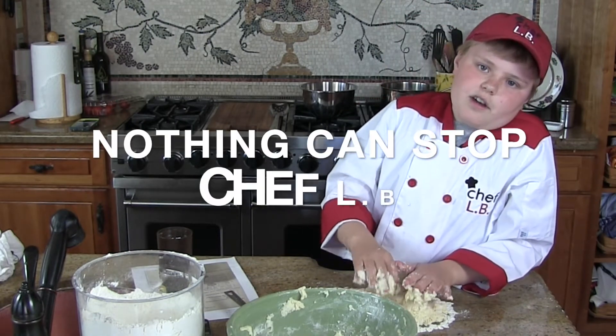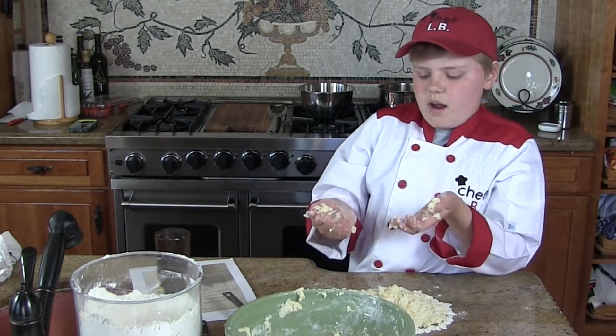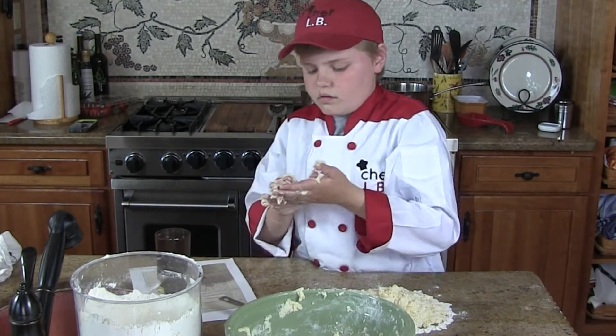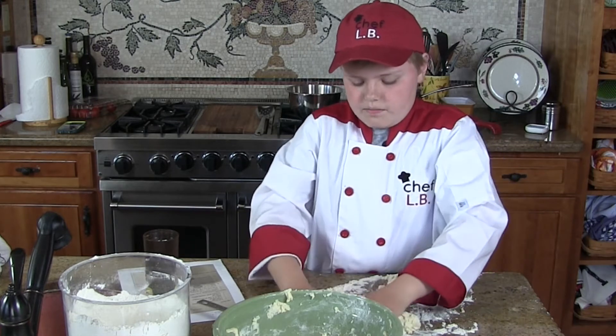Nothing can stop Chef LV! Now it'll probably help if you get a little flour on your hands, so you're going to get lots of flour in it so it won't be very sticky.